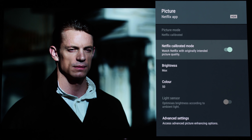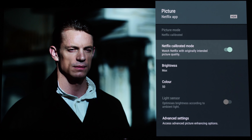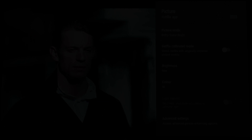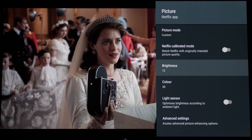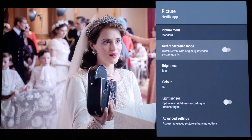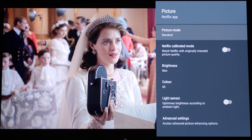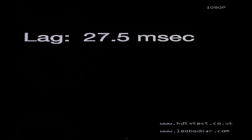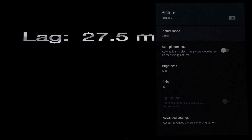Regarding the Netflix calibrated mode on the Sony KD65AF9: when engaged on Dolby Vision content, it's equivalent to the default factory settings in Dolby Vision Dark mode — the picture doesn't change one bit. Disabling Netflix calibrated mode jumps the picture back to the less accurate Dolby Vision Bright preset. With SDR Netflix content, Netflix calibrated mode is equivalent to the factory custom picture preset with brightness decreased to 12, corresponding to around 110 nits peak. In my opinion, there's no need to use Netflix calibrated mode over the usual accurate picture presets.